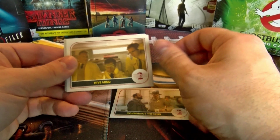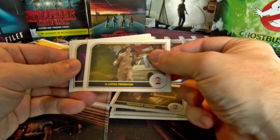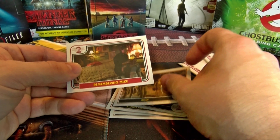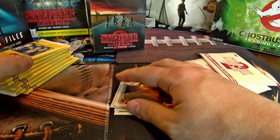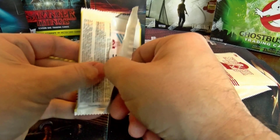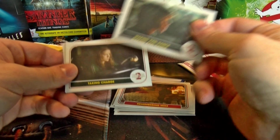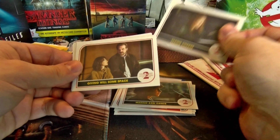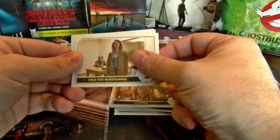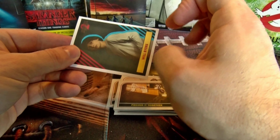Pack one cards: Conspiracy Theories, Hive Mind, Following Orders, A Little Freedom, A New Leader, and a sticker card of Remembering Mike. Pack two: Making Axel Dance, Taking Charge, Giving All Some Space, Evidence, Held for Questioning, Piecing It Together, and a sticker card of Will Byers.